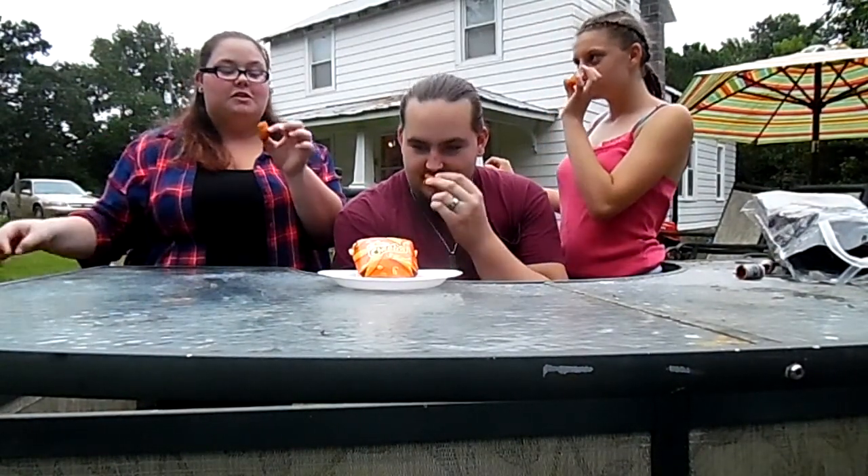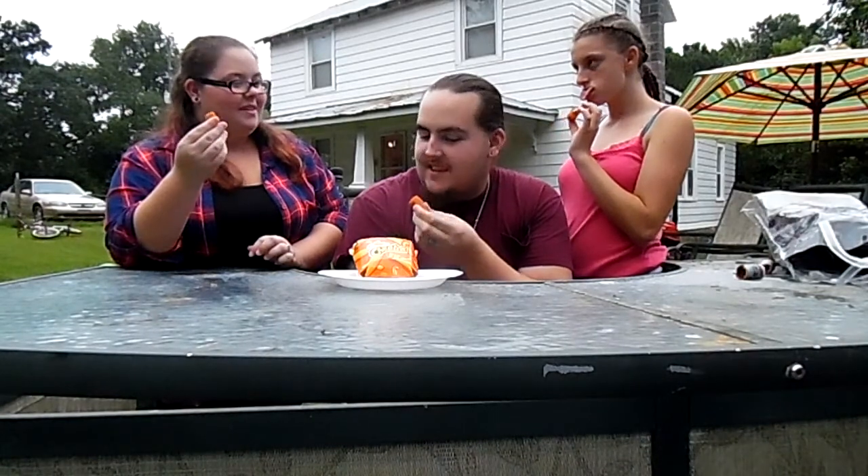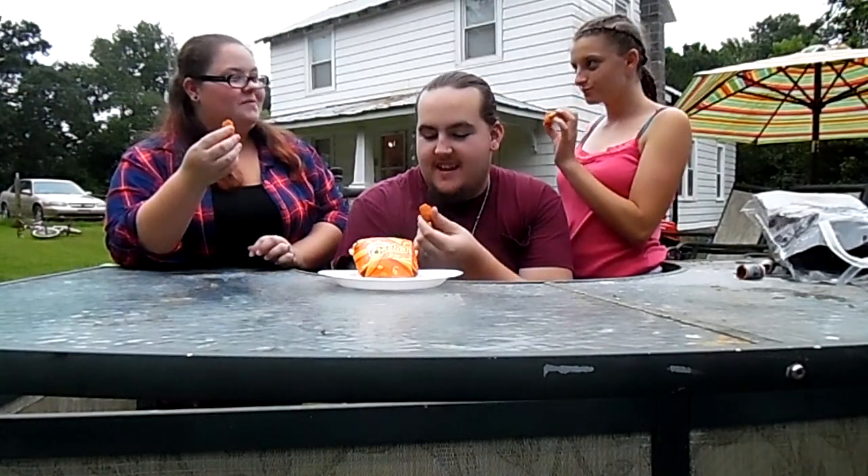They smell like Cheetos. No, they smell like mac and cheese. You can smell the mac and cheese straight up. They feel like a Cheeto. No, they feel like a mozzarella stick. Oh yeah. Are you ready? Yeah. I'm scared.